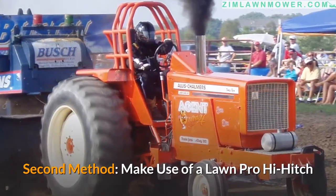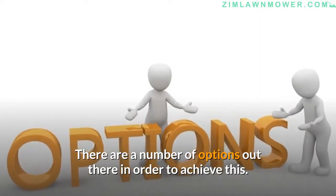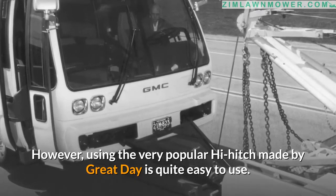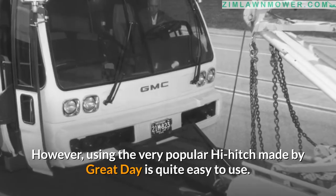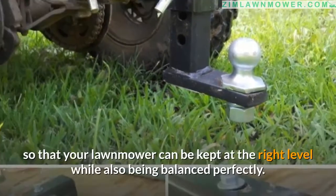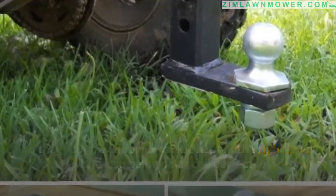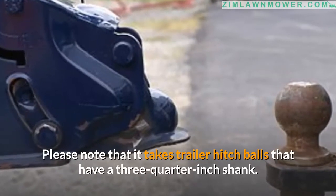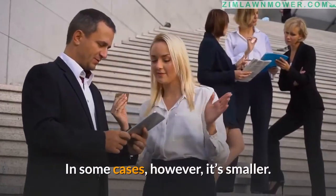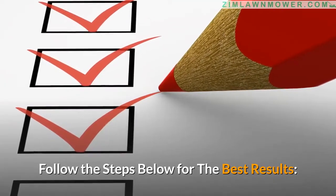The second method is to make use of a lawn pro high hitch. Using the very popular high hitch made by Great Day is quite easy to use. It's also positioned in an ideal way so that your lawnmower can be kept at the right level while also being balanced perfectly. Please note that it takes trailer hitch balls that have a three-quarter inch shank, and in some cases it's smaller. Follow the steps below for the best results.